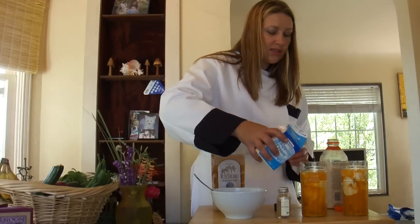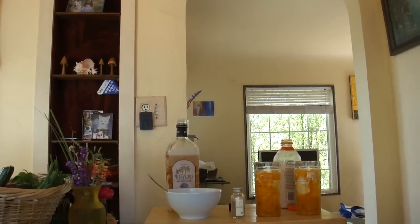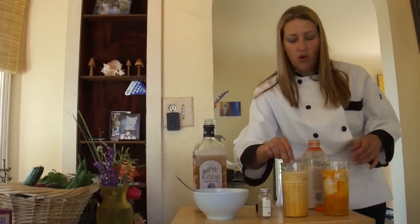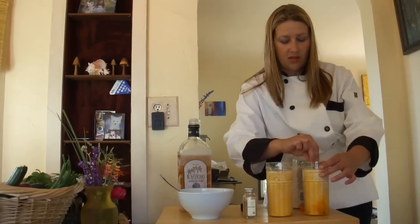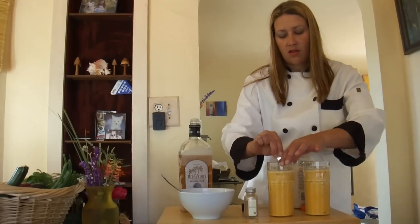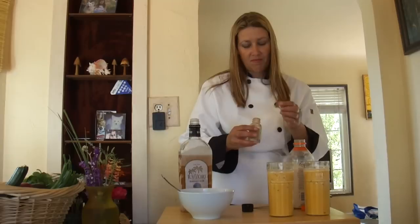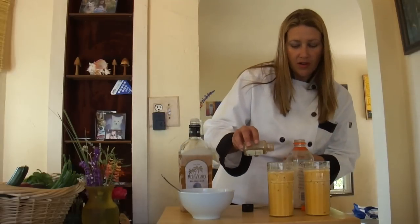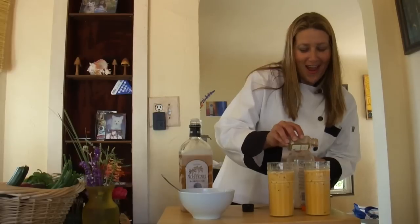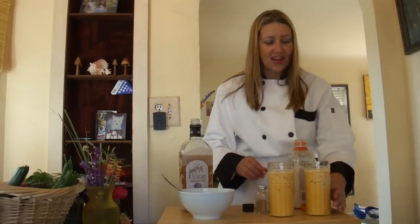Once we're done with this, we're going to let our beautiful little orange drinks take a nice stir with their ice. Now we're going to sprinkle them with a little cinnamon — a little bit different. We are not your average cook, so we're here to have some fun. We are true professionals, taking it the professional way.